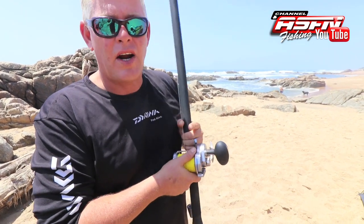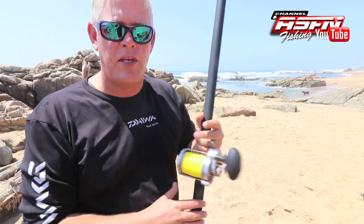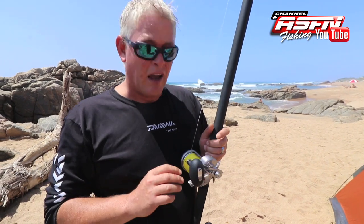After receiving so many requests from you guys, I thought it a great idea to just run through casting a multiplier — to quickly do a vlog on casting a multiplier. This will be the first of a three-part series. We're going to start with a very basic overview of casting a multiplier reel.